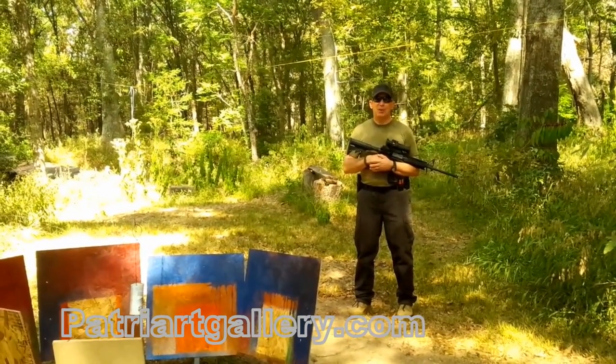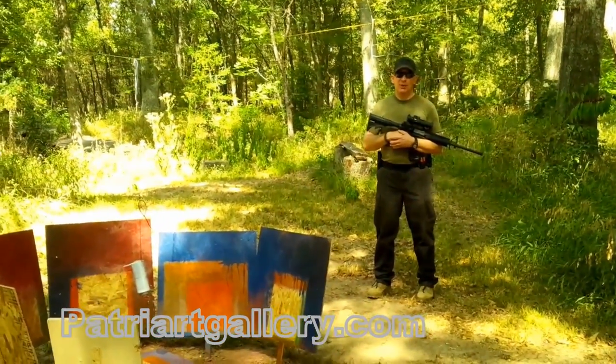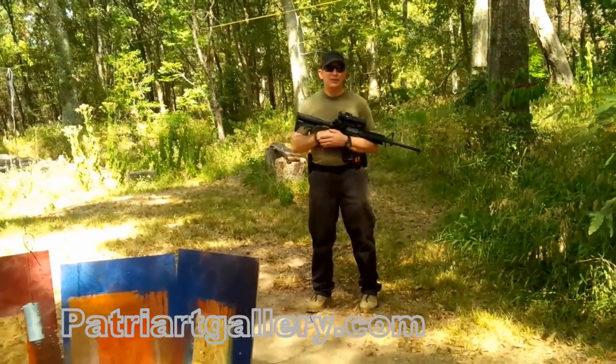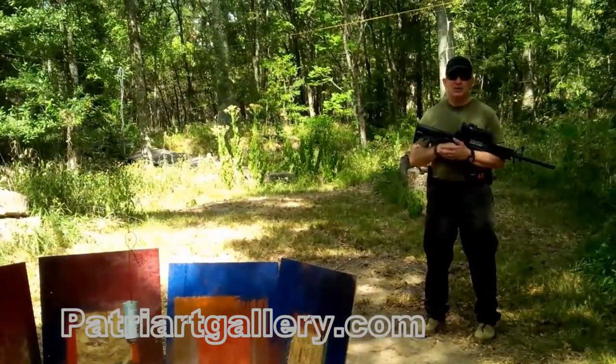People are intrigued when I talk to them about Patriart, and a lot of times they're shocked when they find out that I used guns as my paintbrush. They say to me, we only ever thought of guns as being involved with death and destruction, not creating art. And I say to them, a gun is just a tool.